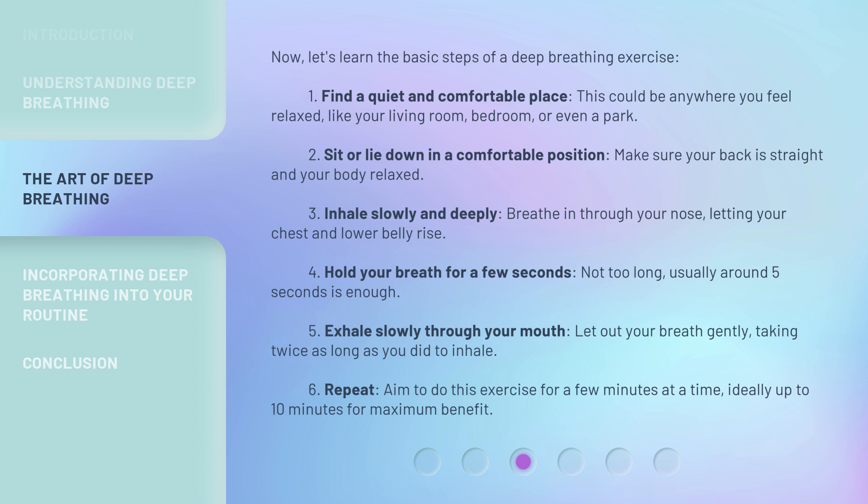Step two: sit or lie down in a comfortable position. Make sure your back is straight and your body relaxed. Step three: inhale slowly and deeply through your nose, letting your chest and lower belly rise.